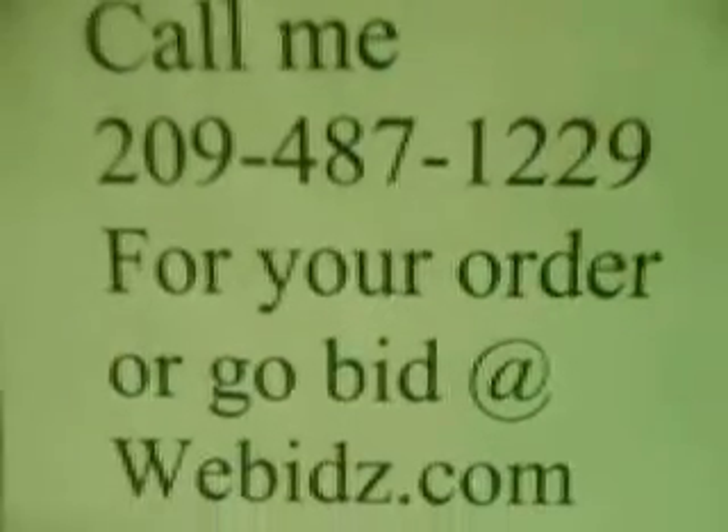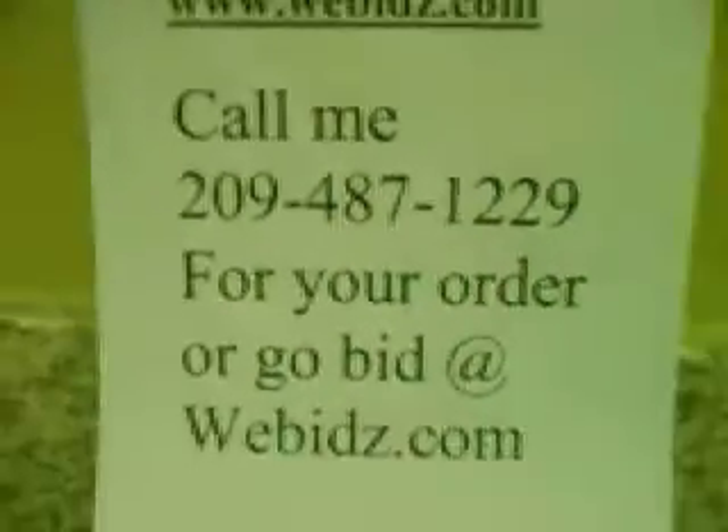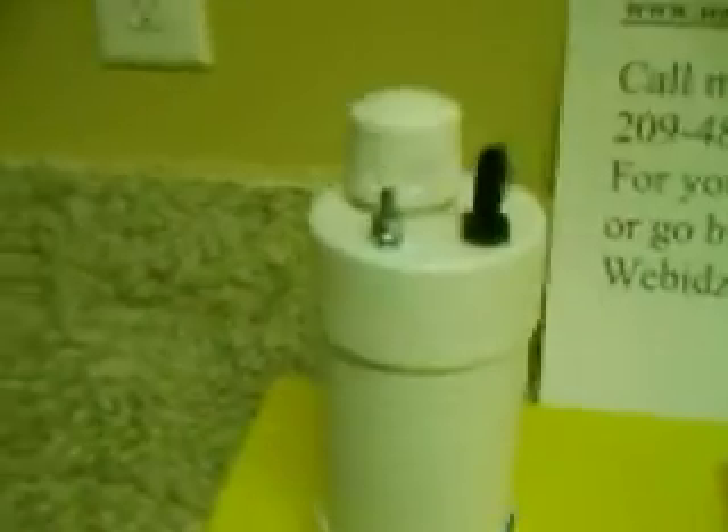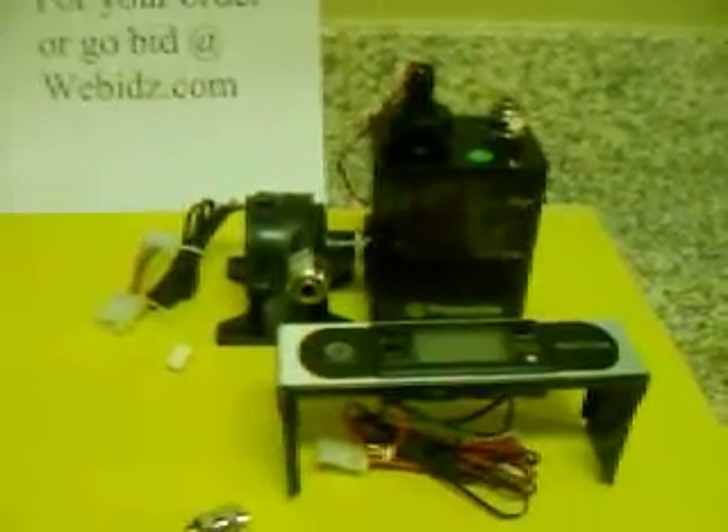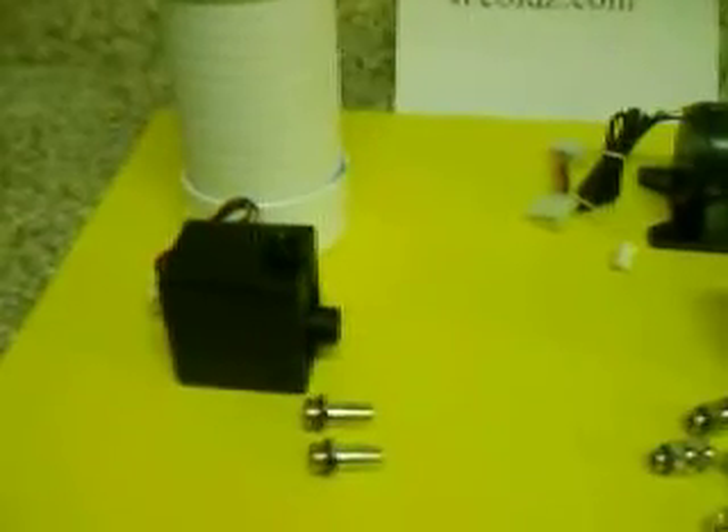I'm going to be posting a new form of radiator cooling unit today — it's a copper radiator cooling unit with a fan already included. It's perfect for all forms of generators, really cools down your generator and lowers your amperage with massive production. So just give me a call or take a bid right there at ubids.com. Thank you very much for watching, and good luck — hope we could work together on this.